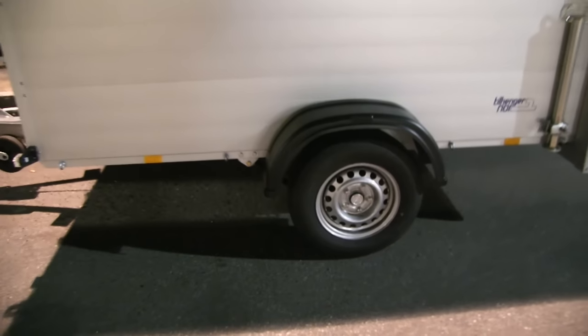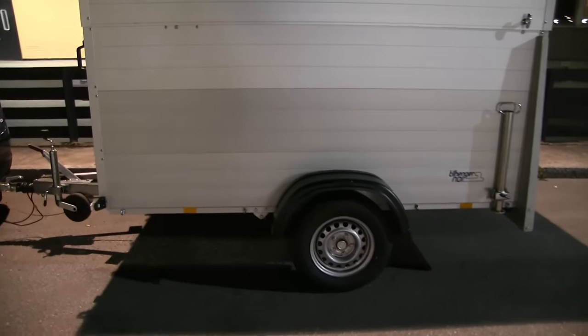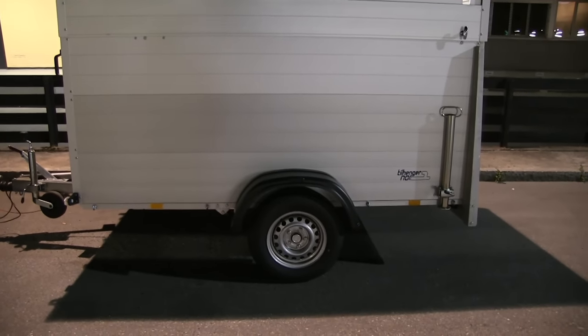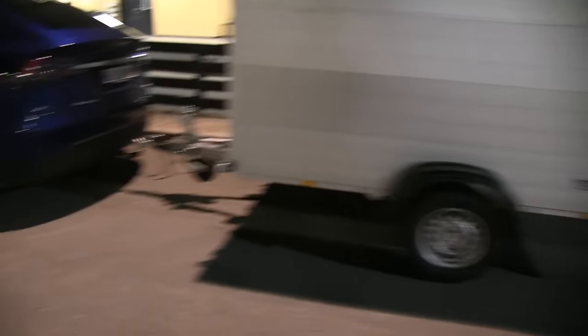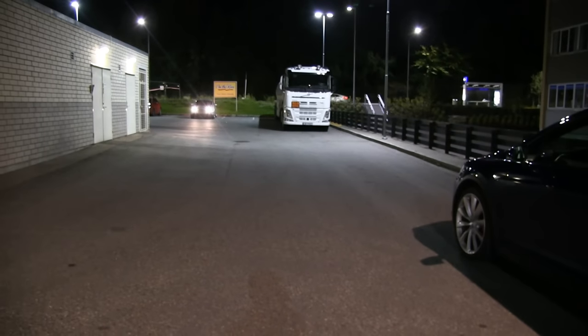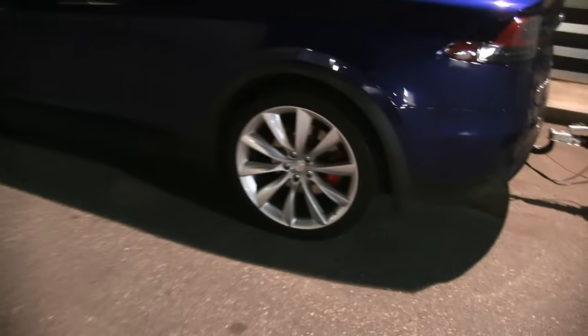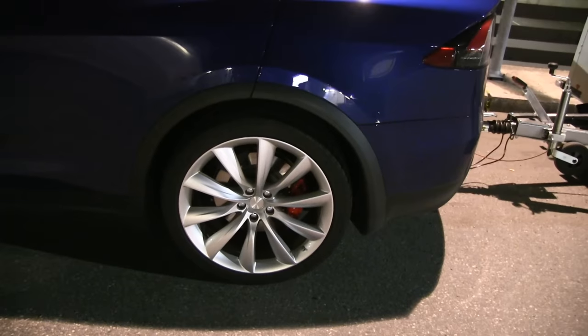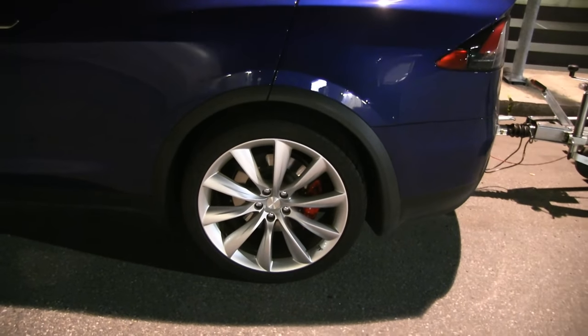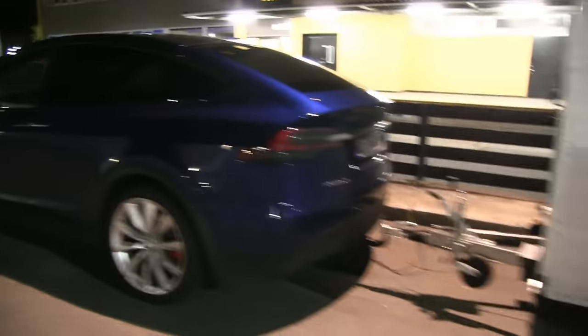As for average consumption, when cruising at around 80 kilometers per hour — 50 miles per hour — I've been getting about 350 watt-hours per kilometer. Keep in mind I have a P90 performance motor which is not very efficient, and freaking huge 22-inch wheels, so once I get the 20-inch it will be even better.